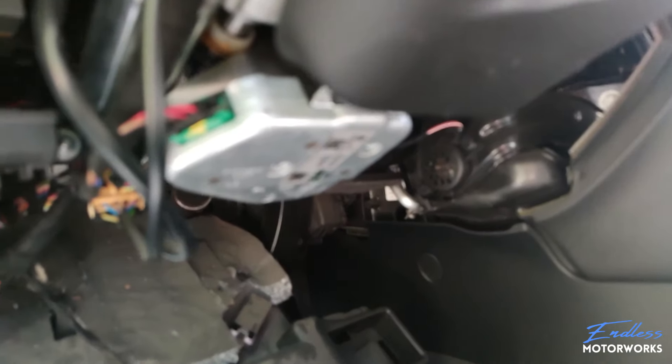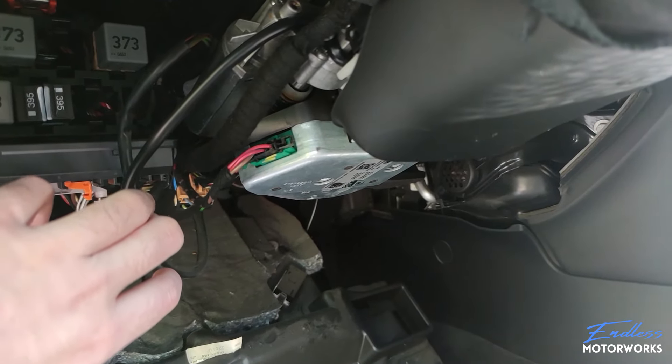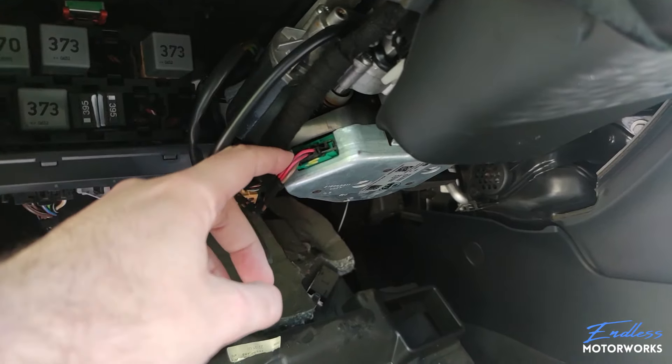This big piece right here is the steering lock. You can see here the connector for the steering lock, and there are three wires coming from it: a brown wire, a red wire with a blue stripe, and a red wire with a black stripe.